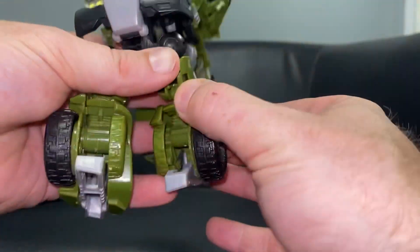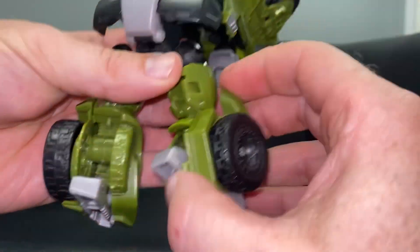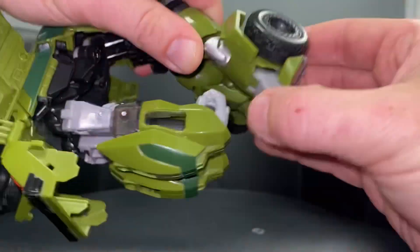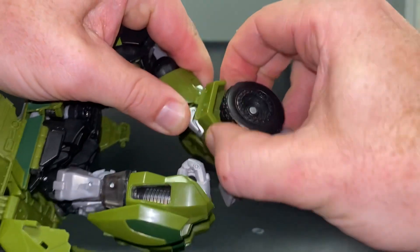Fold it all the way backwards like so and then you can click the foot back in. So what I did was I took the wheel arch and twisted it all the way back - let's have another go, can we see what we're doing here? So we're going to bring this - see how this moves.